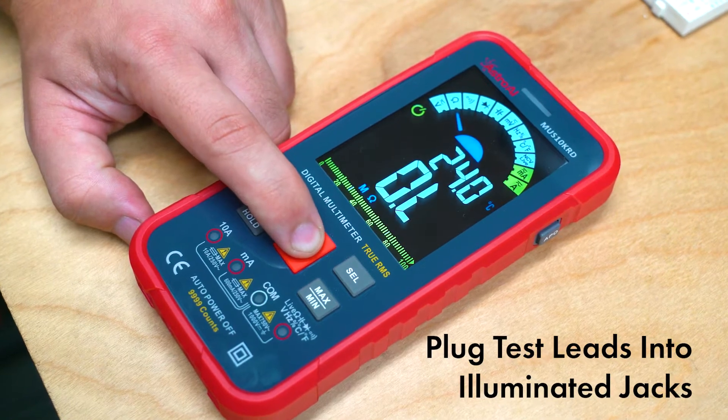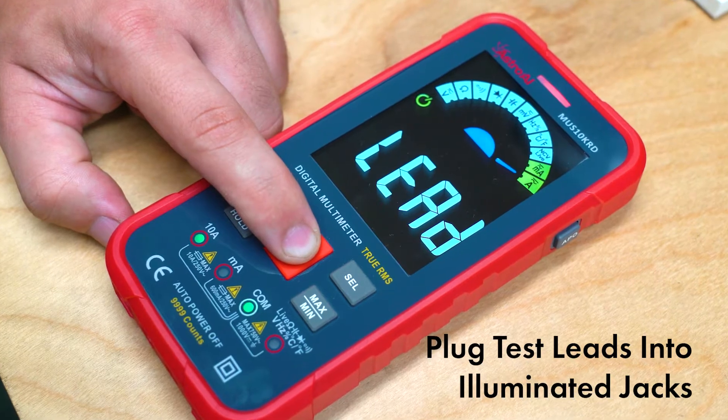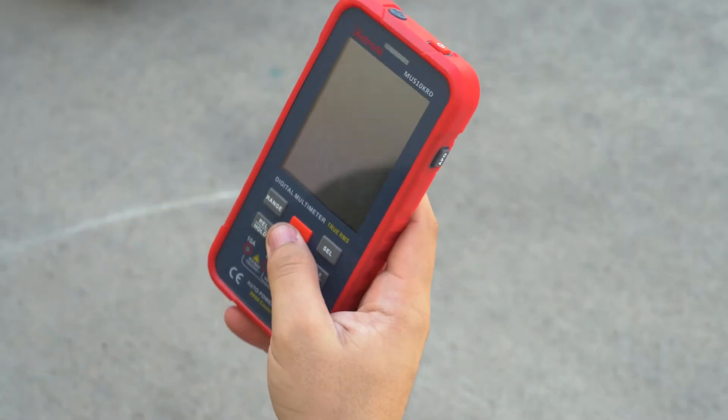Use the professional settings to select specific measurement functions, and the meter will illuminate the jacks to plug in your test leads. The digital multimeter can also accurately measure